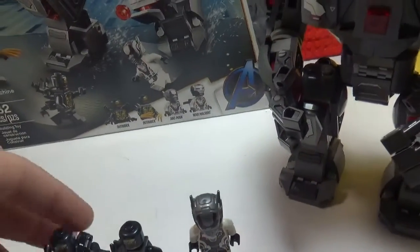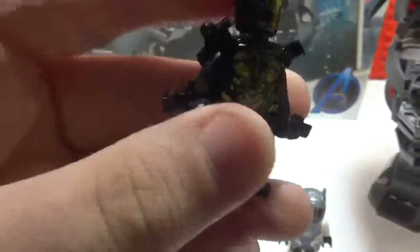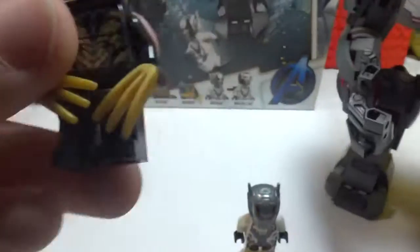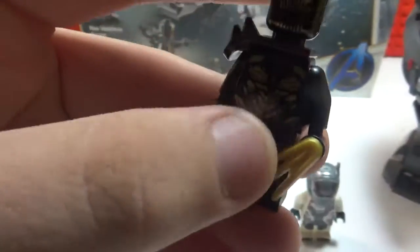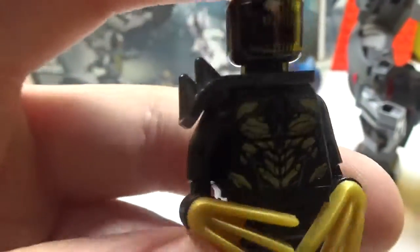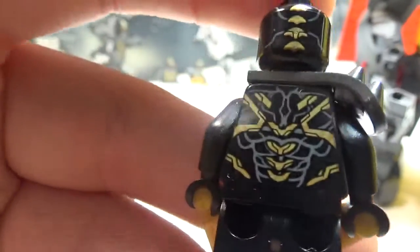We have two plain Outriders. The first Outrider has this Dr. Octopus back piece. The same printing is on the face and body for the other one too. This one has claws, and you do get an extra one of these spike pieces in the set.